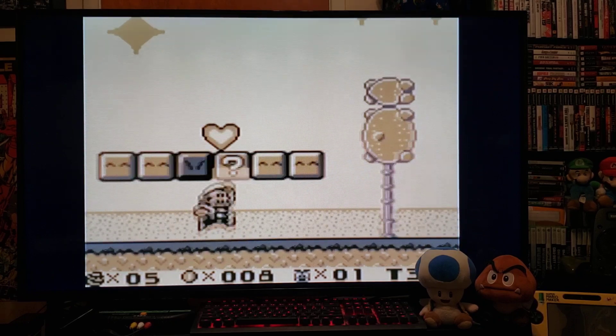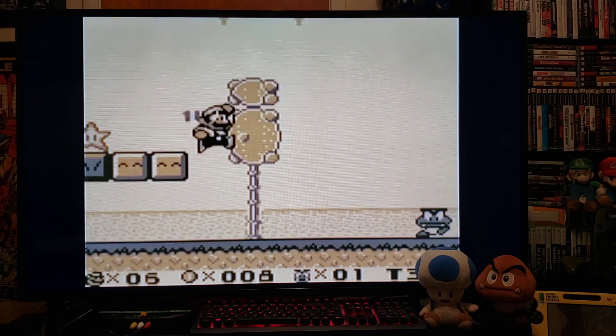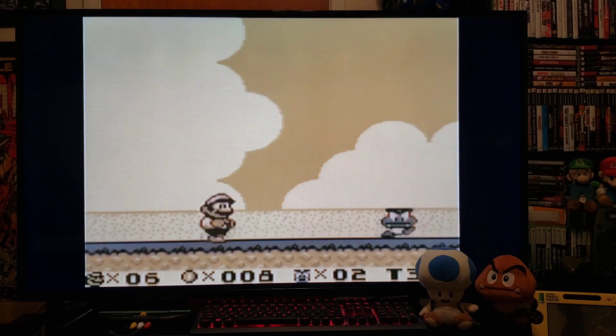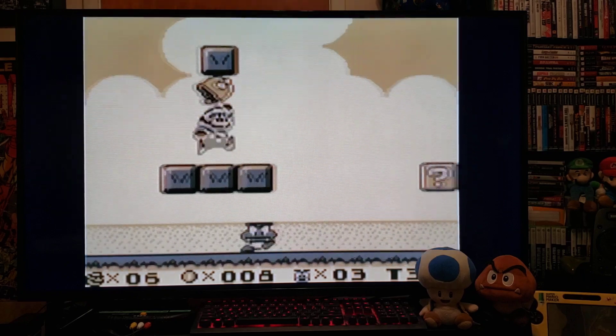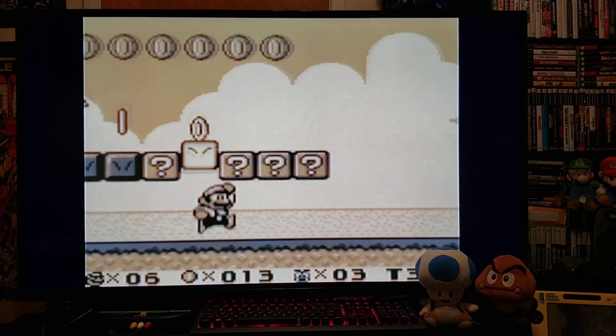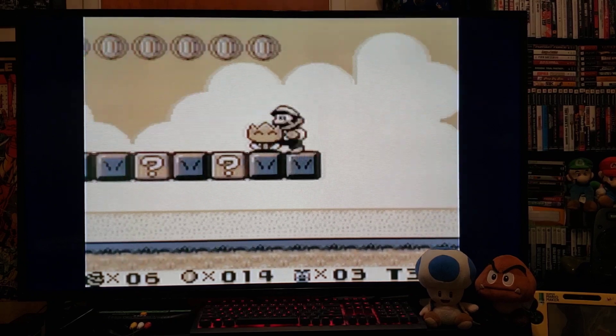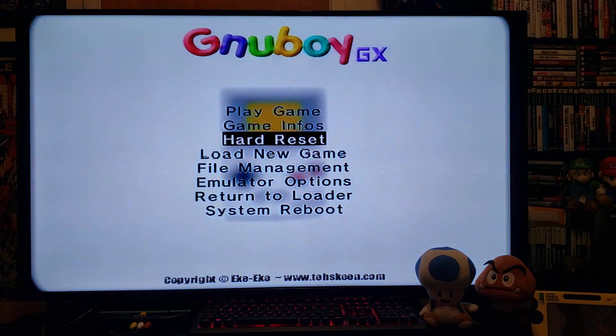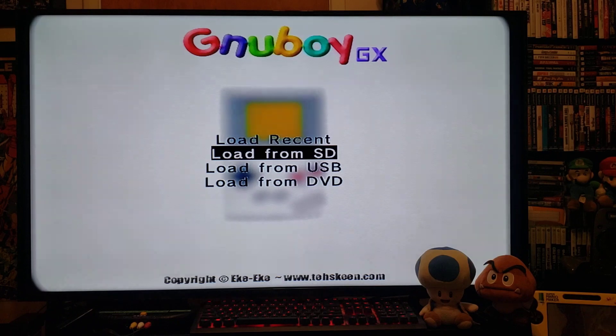I'm using a Nintendo Wii Remote for this. There you go — so that's Game Boy. Now we'll load up a Game Boy Color game. Load New Game, from SD.